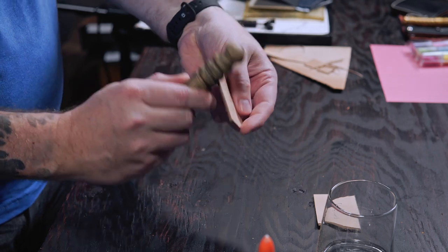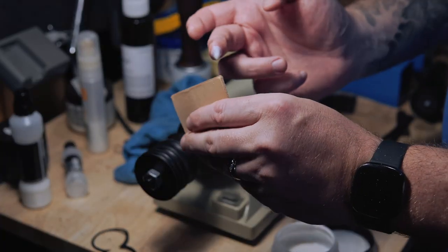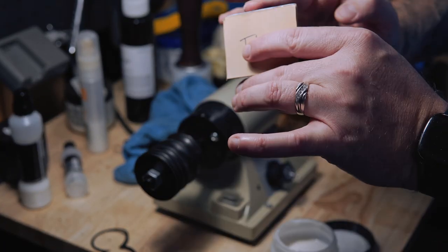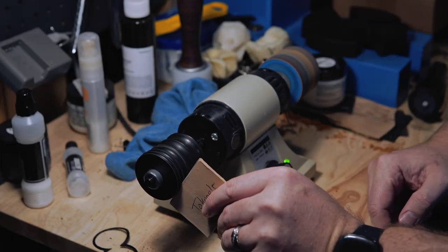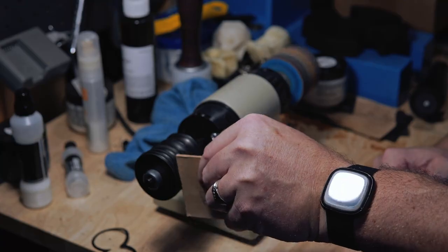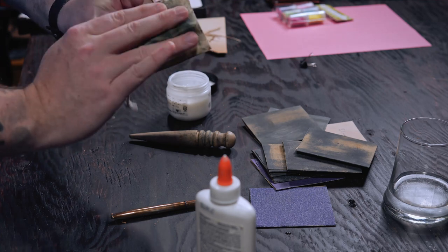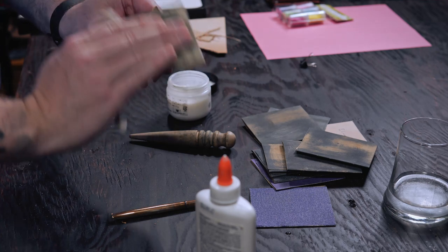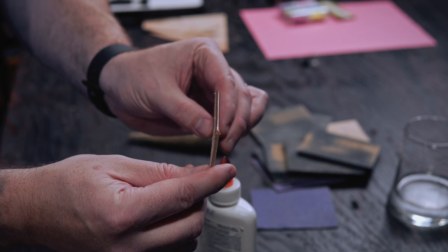Let's get into it. We'll start with the Tokonole using my twice-burnished method. I'm not using my Tokonole pen here — I just want to apply these in the same way — so I'll start with a bit of water and then shape the edge. I'll do the first burnish using my machine, then re-sand it down using 800 and then 1000 grit, and finally reapply Tokonole and burnish it with the canvas cloth. It turns out extra crispy, just like it always does.